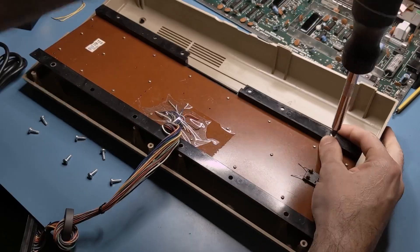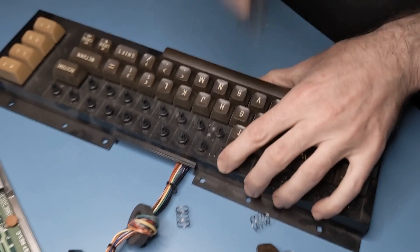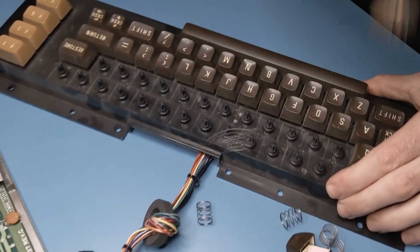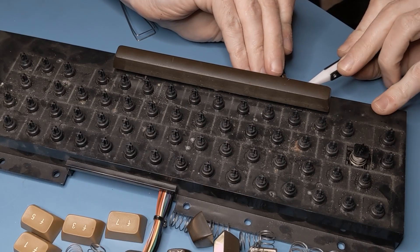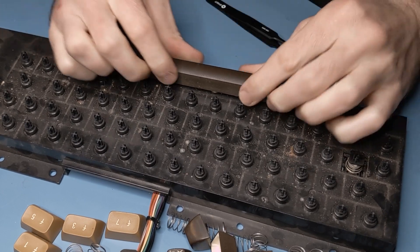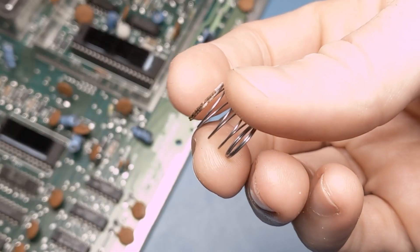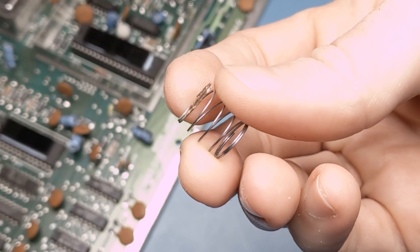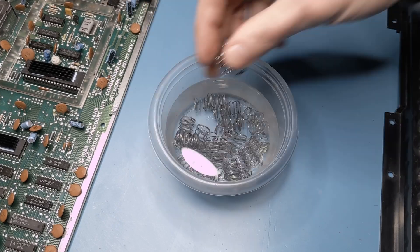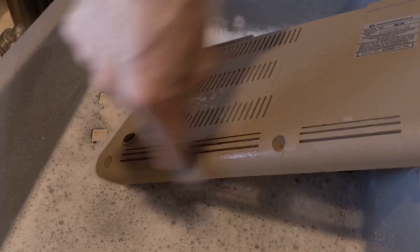Eight more screws hold the keyboard to the case. Then every keycap needs to be carefully removed with a keycap puller, being mindful not to damage the plunger or let the captive springs fly away. I saved the space bar for last since it has a stabilizer bar that needs to be unclipped and the keycap pulled by hand. I noticed that some of the springs had a bit of rust on them, so they all get to take a vinegar bath. And I might as well give the case and keycaps a quick scrub in soapy water while I'm at it.